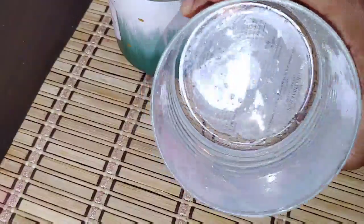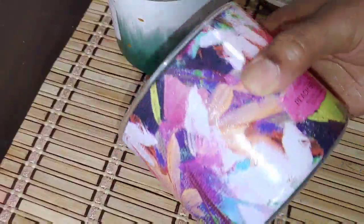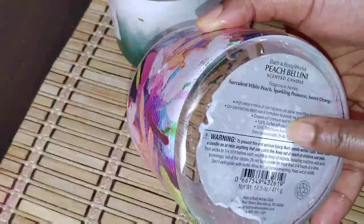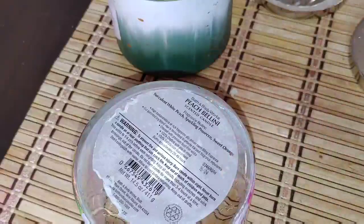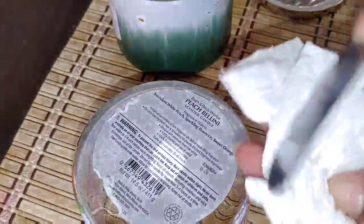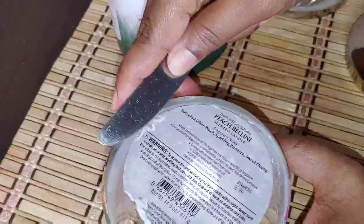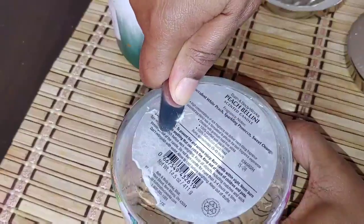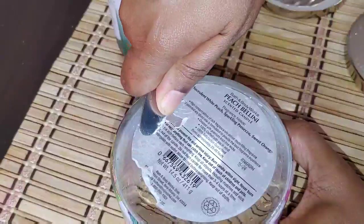We are all done with the washing and cleaning process. This label at the bottom of the jar is bothering me — it's messing with the overall look and beauty of the jar, so using the same dinner knife I'm just going to go ahead and remove that.